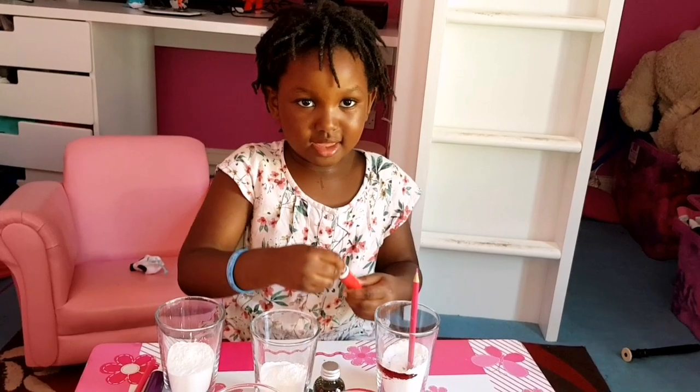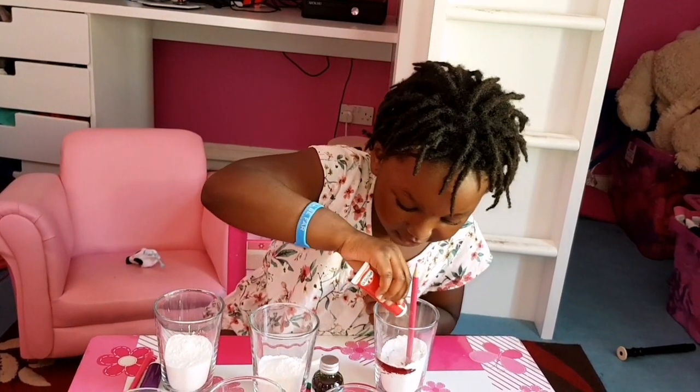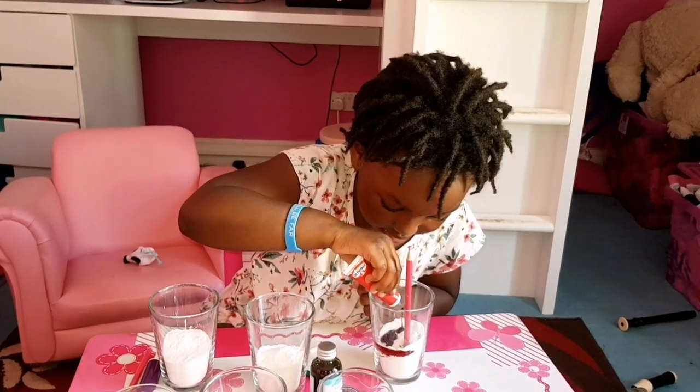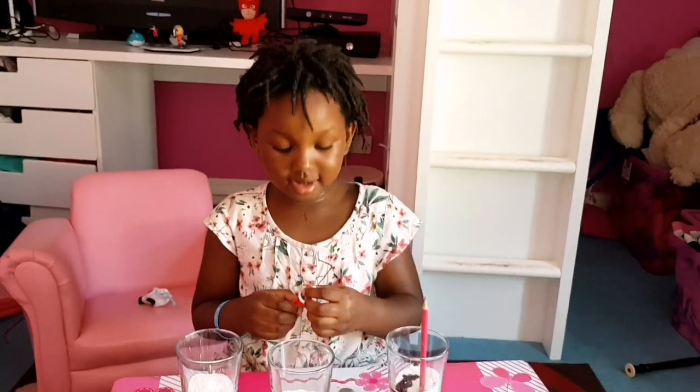So I'm going to add more red because the first bit didn't quite fill. Well it didn't fill — it just... I don't know. Only a little bit though. Okay that's enough. Cover it up, cover it up.